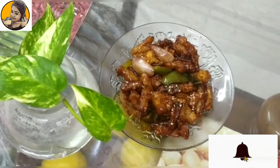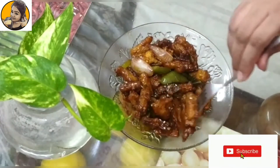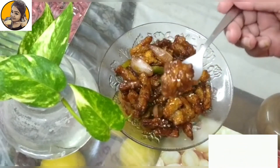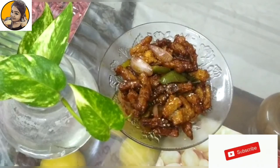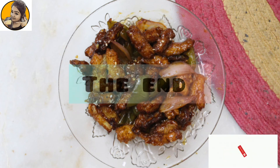There you go! If you are craving something different and missing eating out, this is something you can make at home — it's very simple and easy. Hope you enjoyed watching this video. Please let me know in the comments below, subscribe to my channel if you're new, and give a big thumbs up if you like this recipe. Take care!